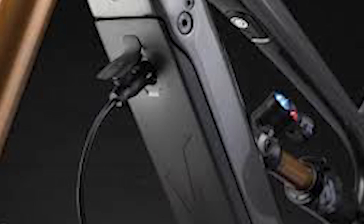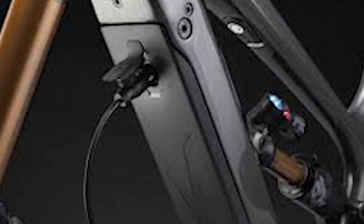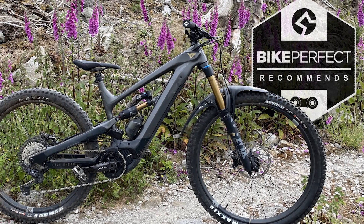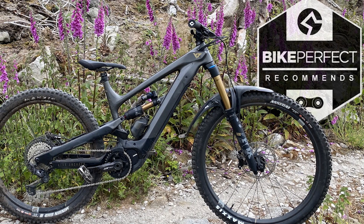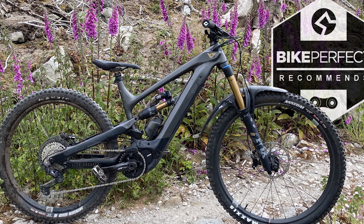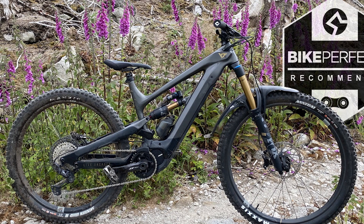The Decoy is one mean-looking machine in top-spec Elite trim, and its ride lives up to its looks. It's not the longest or slackest rig, but the YT has a phenomenal ride quality and enough downhill capability that you can go as fast as possible on descents if you have the nerve. Add the fact that it feels lively eating up bendy singletrack, and it's a brilliant all-rounder that makes you feel safe and confident tackling any level of terrain.